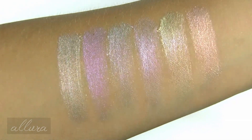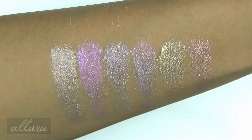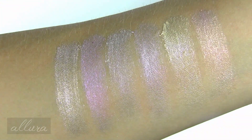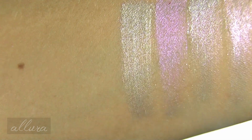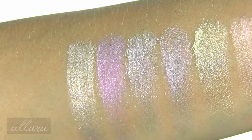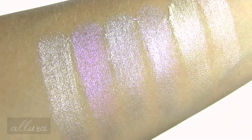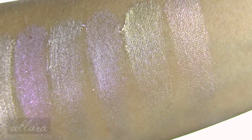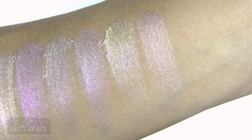There are the same six shades, but this time applied with an eyeshadow brush dampened to get a foiled effect. One at a time: Wish, Unicorn, Magic, Ethereal, Sunshine, and Regal.